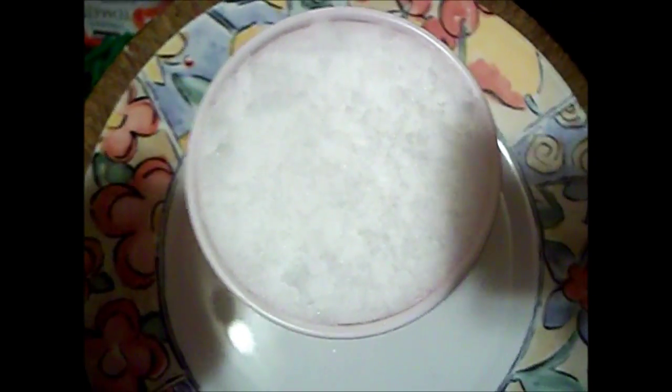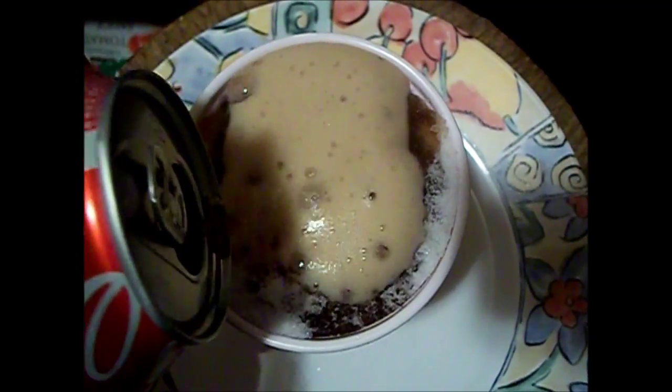So what you guys are gonna want to do is open up your soda and then just put it in the snow, just like this. After you pour in the entire can, you'll actually have a slushy.